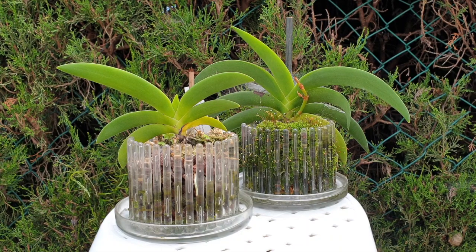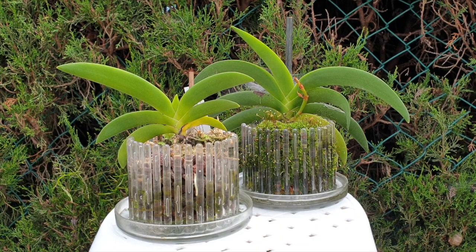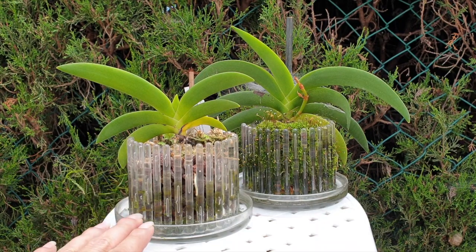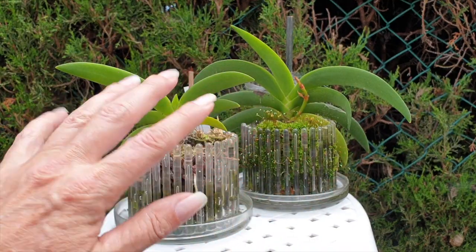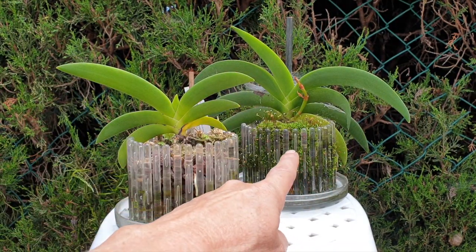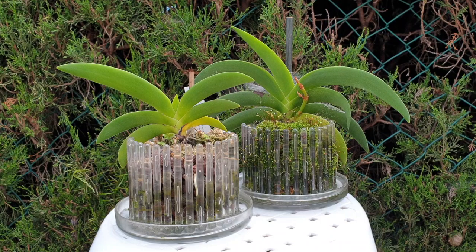I'm going to be pointing to them only based on how I bought them, not because I think one is a Comoros or the other is a Madagascar. But in my head, that is how I bought them. So this was my Madagascar one — disclaimer, I believe they're both the same and we'll get to that. This one is my Comoros one.